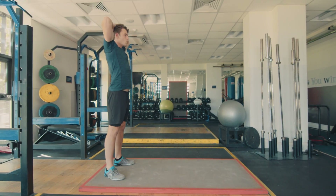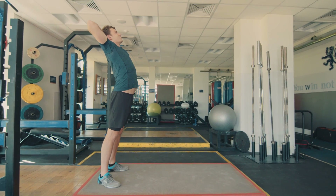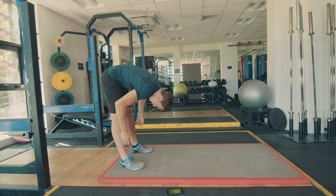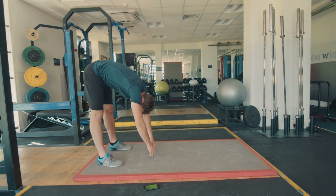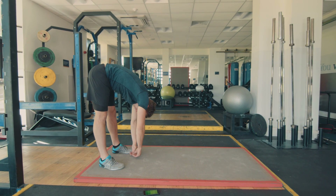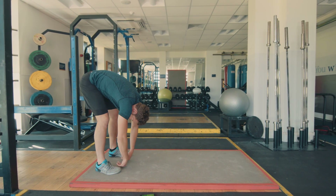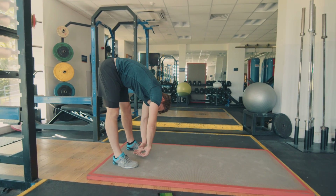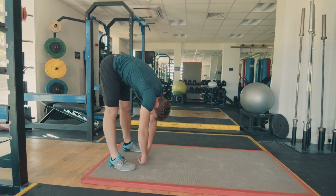Okay, so this is the start — hands by head, big deep breath. Then you're just gonna slowly curl all the way down, feel the stretch in the hamstrings. Just let yourself hang for a second. Just twist from side to side. You can bend your legs if you need to, it's fine. A few more seconds, big deep breaths.